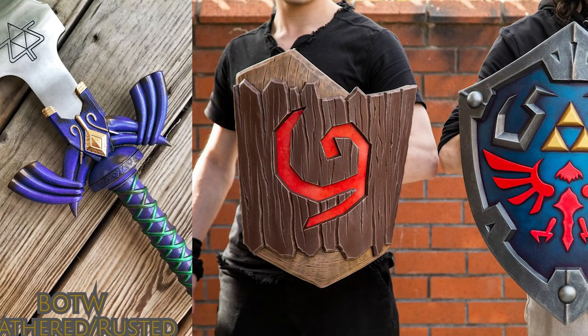Hey everyone, welcome back to Nintendo Prime. If you enjoy speculation, opinions, and news surrounding Nintendo and occasionally the rest of the video game industry, I'd appreciate if you'd drop a like and subscribe to the channel. We do have a new giveaway at 80k — something like a replica Master Sword with a steel blade and some replica Hylian Shields and Deku Shields — but that's not what we're here to talk about today.